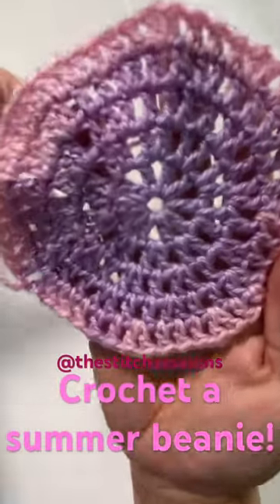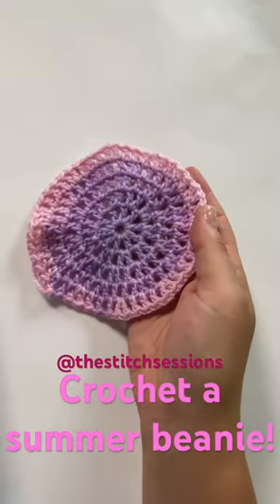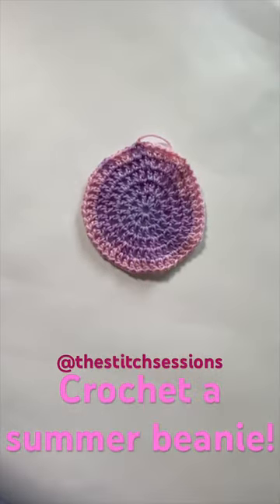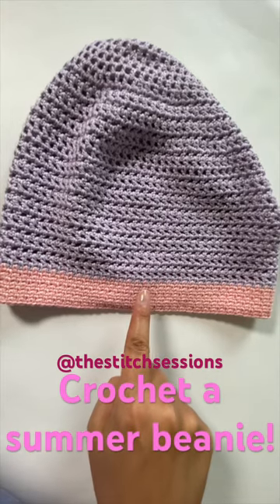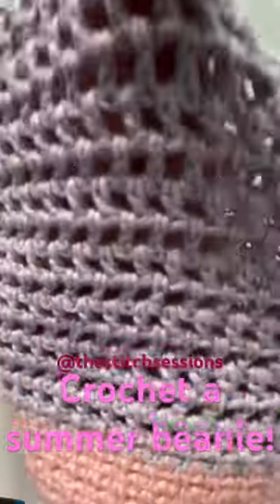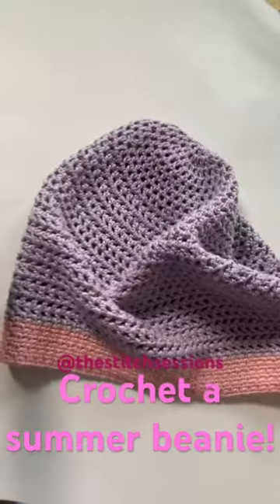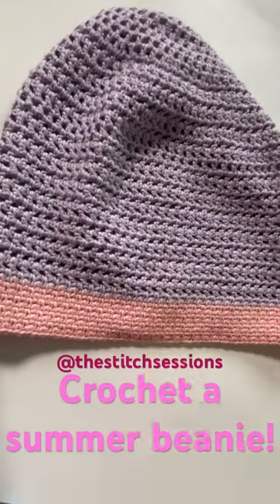Remember the mesh stitch circle? I'm going to show you in this week's tutorial how to take a mesh stitch circle and turn it into a summer beanie — and it is divine. We use the mesh stitch, we've got a beautiful linen stitch brim, and you are good to go. Come check it out on the Stitch Sessions YouTube channel.